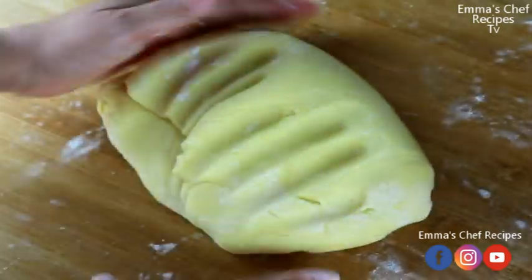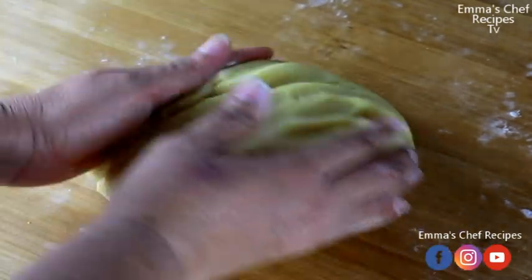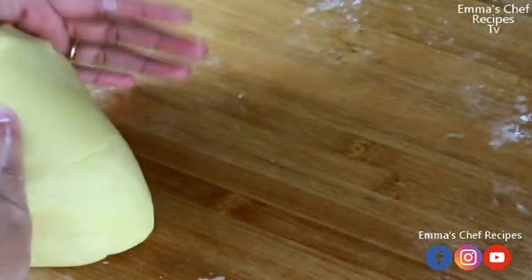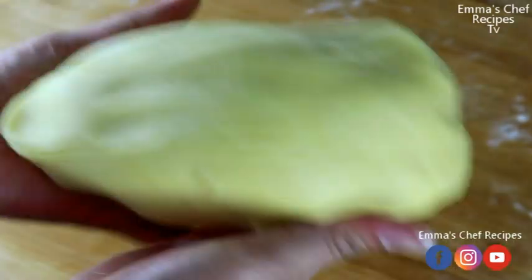I'm going to put it in my transparent bag and leave it in the fridge for about two hours.